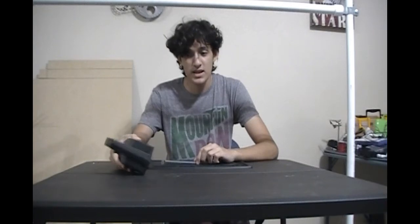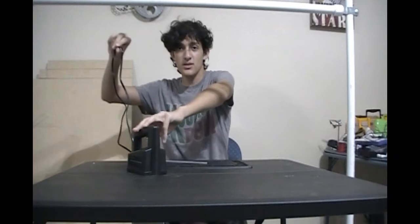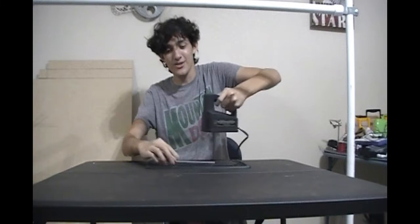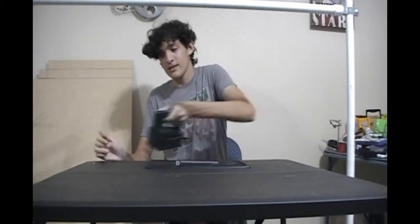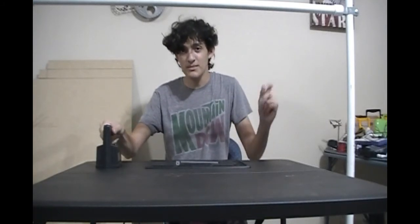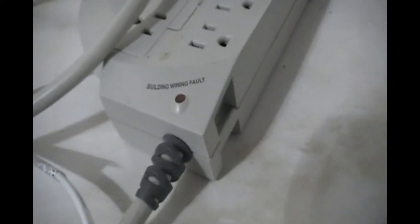I can probably only use it for a couple more seconds before I have to let it turn off again. And if I didn't mention it, this thing is plugged into the wall. One more time — I think it's really funny when you hear it going. That's the tape eraser: it's just a really fast magnet that scrambles up data on a tape to erase it. I have a surge protector here and every time I turn this thing on it triggers the light that says 'building wiring fault.'